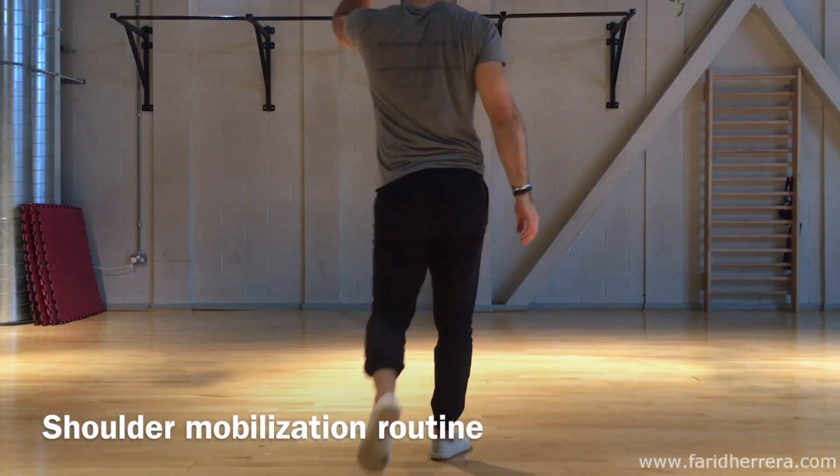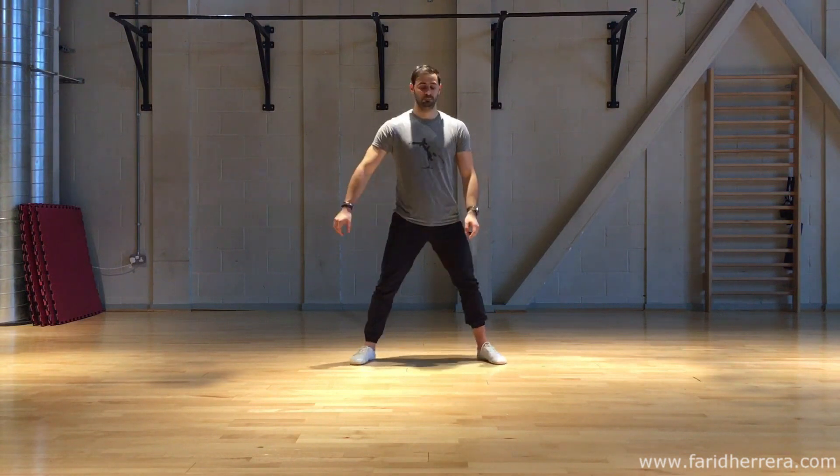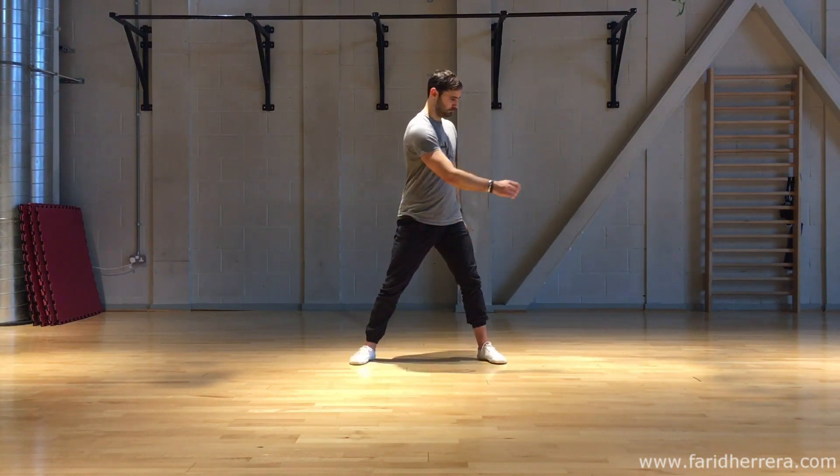Welcome to today's shoulder mobilization sequence. All you will need is a pair of yoga blocks, so let's get into it.